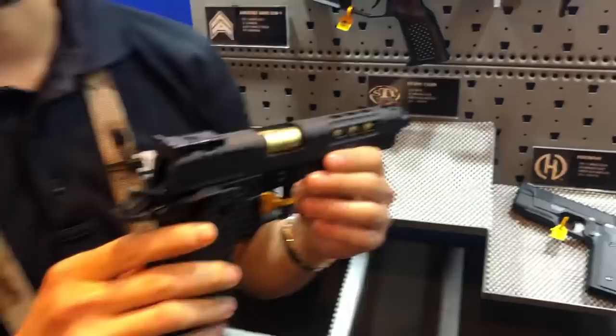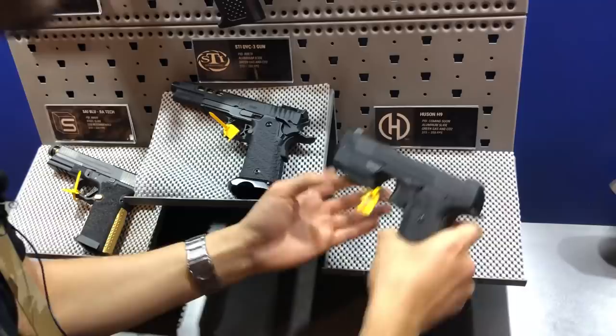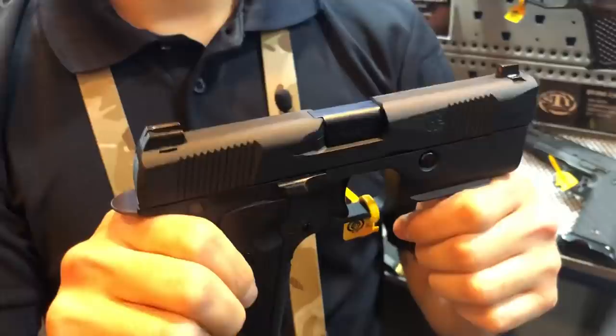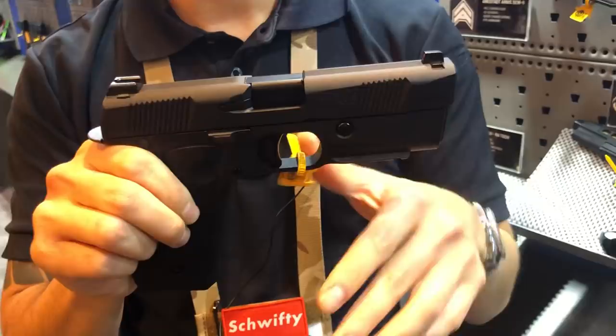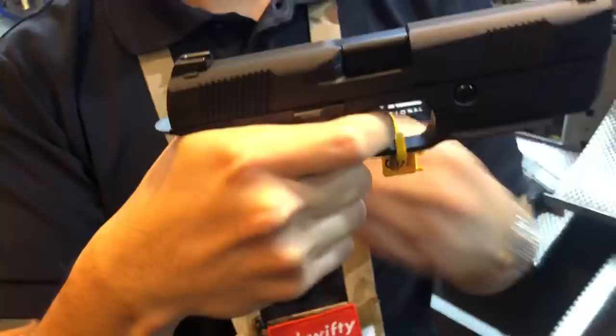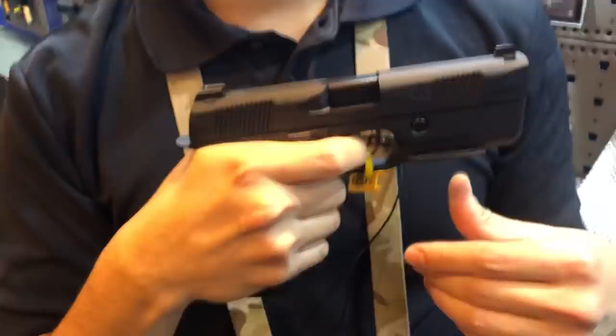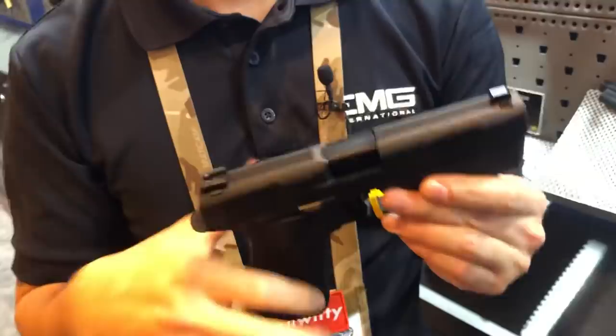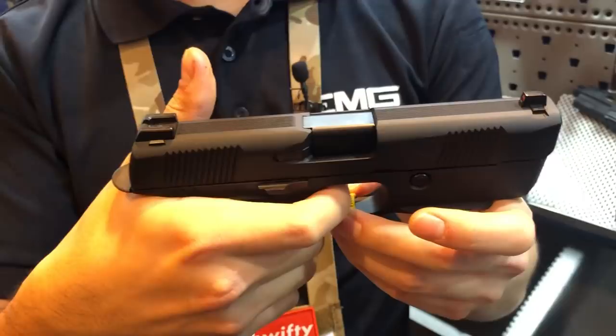Next, we have the first production sample of the Hudson H9. We started working on this last year when we secured the license to produce the airsoft Hudson. This year we actually have a complete model that's almost ready to go — there's still a couple of things to work out — but we've replicated everything down to that funky hinge trigger that they use. The trigger feels amazing. They did a really good job not only at the break of the trigger, but it's got a really audible and tactile reset. The trigger press is very smooth and straight back. It also has ambidextrous slide catch, very low bore axis — everything you've come to know and love about the Hudson.